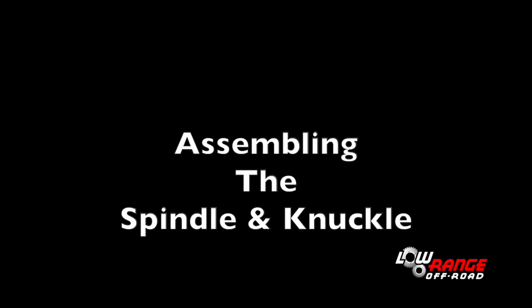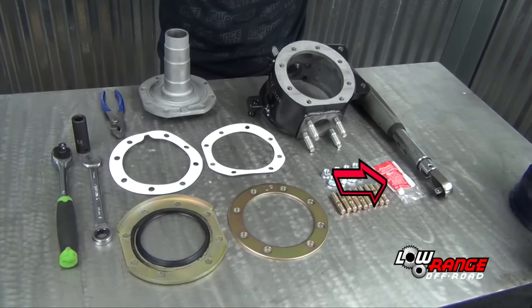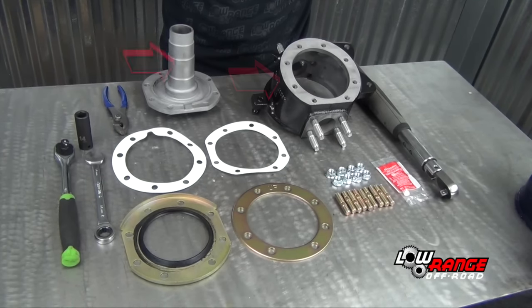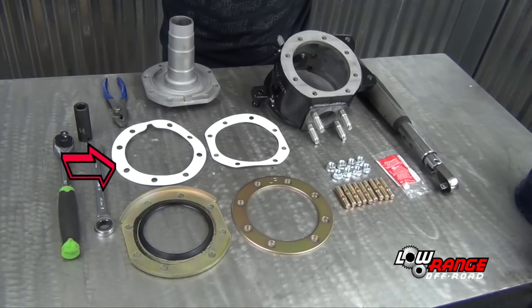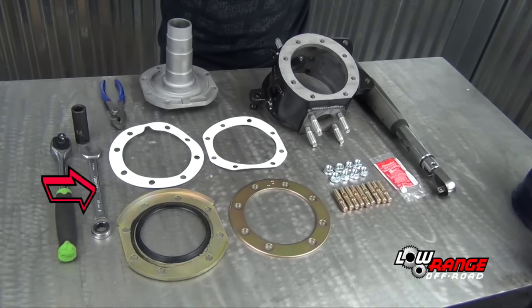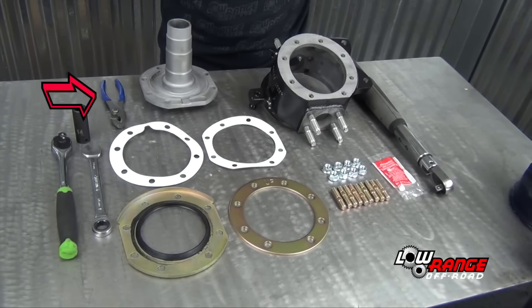We are now ready to assemble the spindle and knuckle. The tools, parts, and supplies needed are: a torque wrench, red thread locker, studs, nuts, steering knuckle, spindle, spindle-to-knuckle gasket, backing plate eliminator, backing plate eliminator gasket, hub seal, 14mm combination wrench, ratchet, 14mm deep socket, and combination pliers.